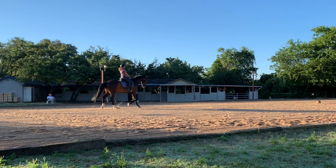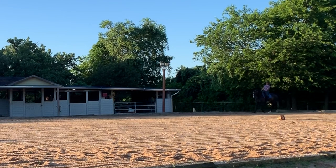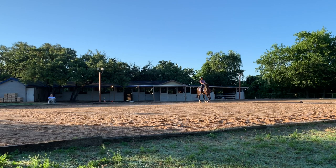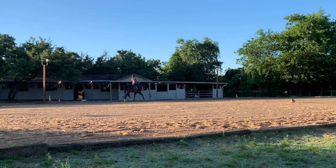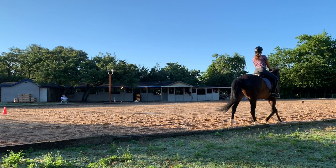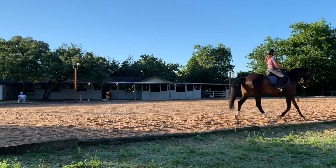Right here we're starting to run through pieces of the second level test three. Right now we're supposed to be doing shoulder in to a 10-meter circle to haunches in, or travers. That's a medium trot. We're a little unbalanced to begin with. Right here, another shoulder in to 10-meter circle to travers — a little more impulsion here, but lovely, really good. Not too bad, maybe a little more uphill tendency.